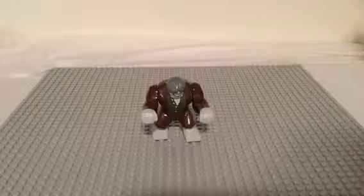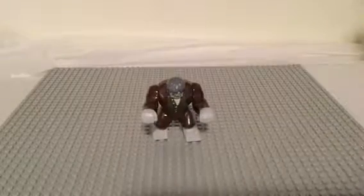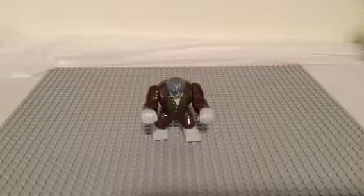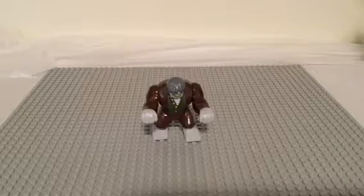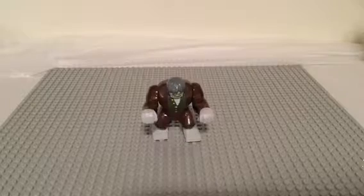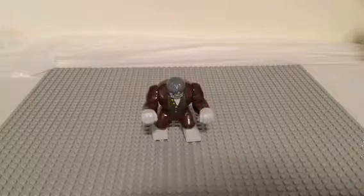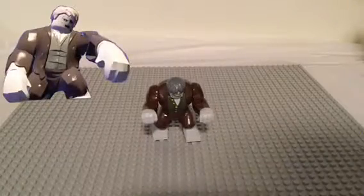How's it going guys? Bryker here from BG Bricks, continuing a re-upload series. This is another big fig — this is Solomon Grundy from the DC Universe. We got our Marvel ones out of the way, so now we're on to DC.